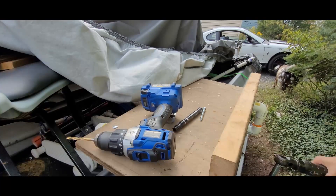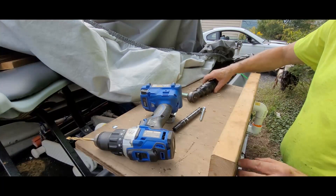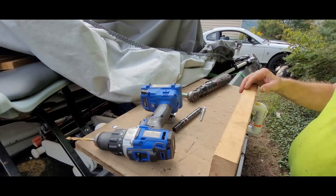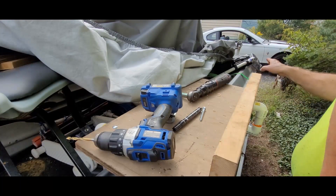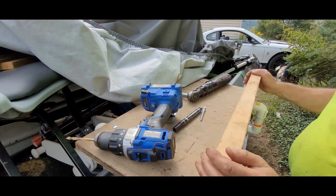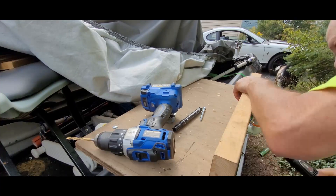What I'm doing right now is I'm putting lag bolts up through the bottom. This is going to be securing the bracket for the transducer.